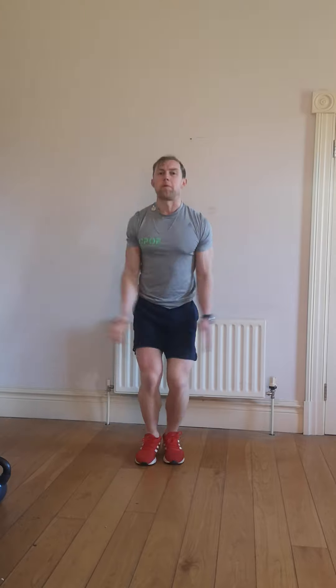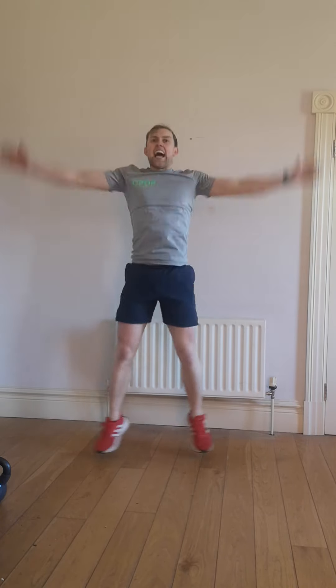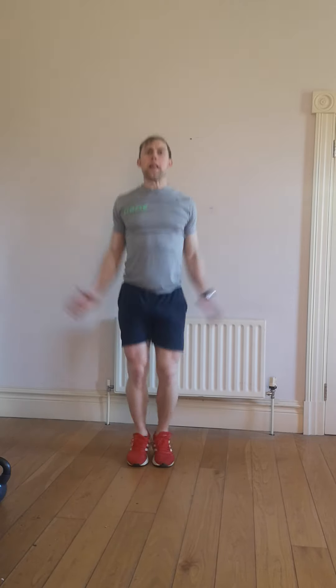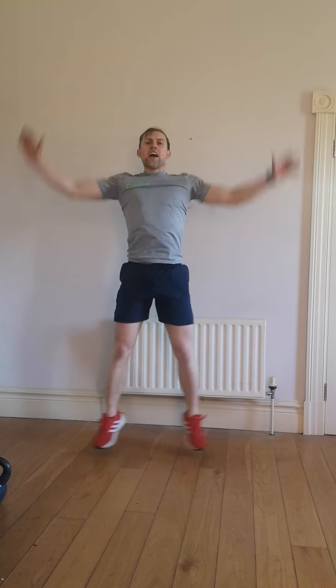You're up on your feet — jumping jacks for 20. 1, 2, 3, 4, 5, 6, 7, 8, 9, and 10. Last 10 as quick as you possibly can — let's go, bang it out. 10, 9, 8, 7, 6, 5, 4, 3, 2, 1.